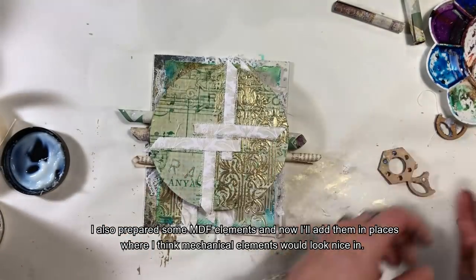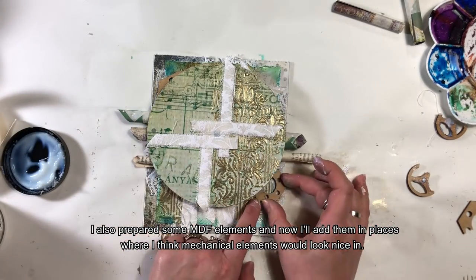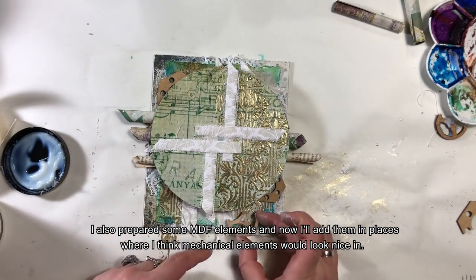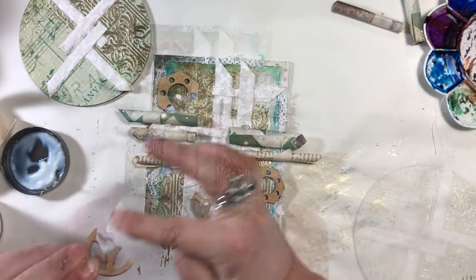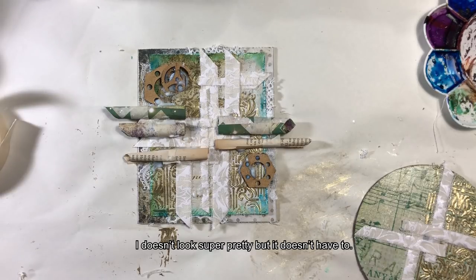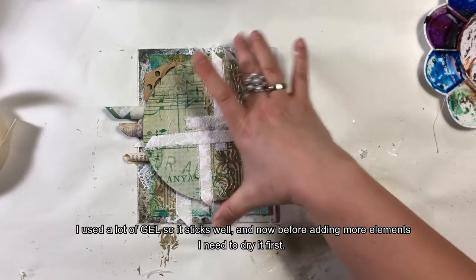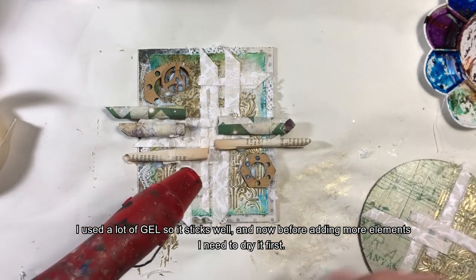Mam też tutaj przygotowane elementy z MDF. Dodam je w tych miejscach, gdzie myślę, że przyjemnie byłoby zobaczyć jakieś mechaniczne elementy. Nie wygląda to pięknie, ale nie musi — ma się trzymać, dlatego używam sporo żelu. Zanim zacznę dodawać elementy na górną warstwę, wysuszę to wszystko.